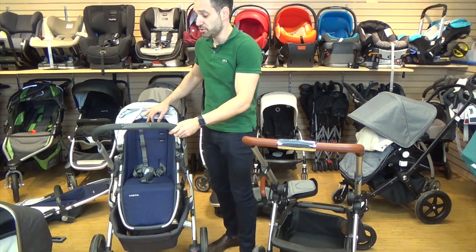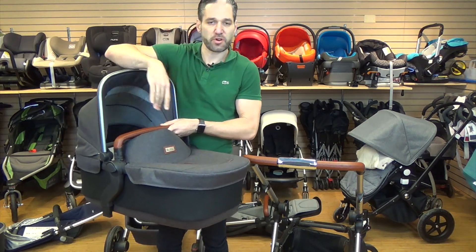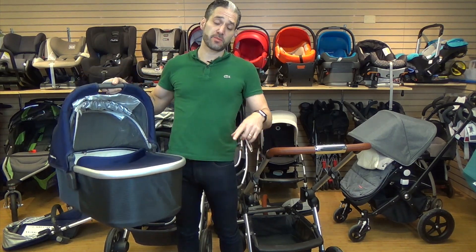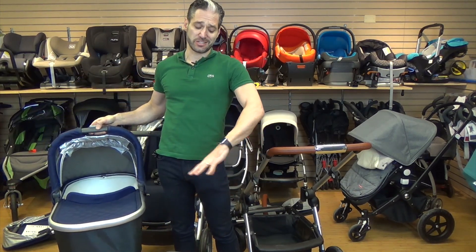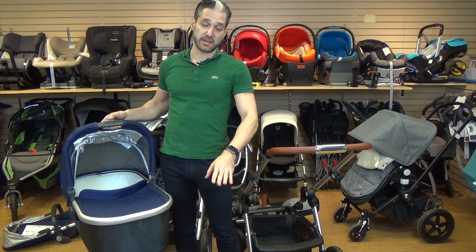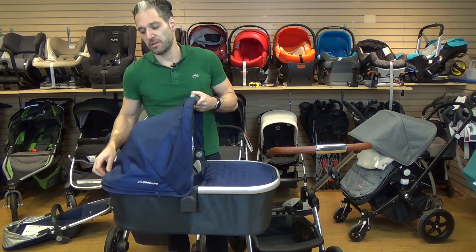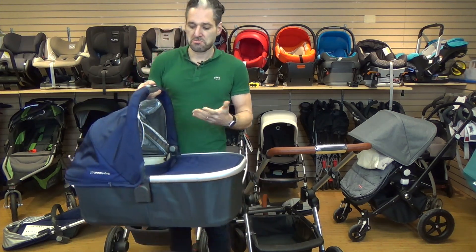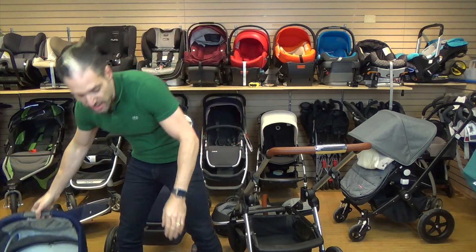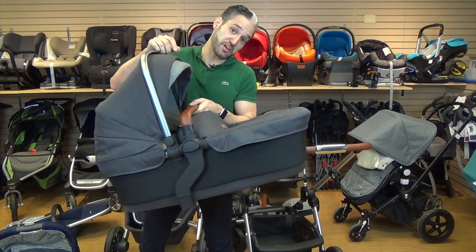They both come with bassinets included. The Wave bassinet has really nice fabric and a great look. The Vista bassinet has airflow through it and a pop-out sun canopy, which people really like. The Wave also has a pop-out canopy for sun visor protection. Note: the Wave bassinets shown here are prototypes, so a separate bassinet video may follow.